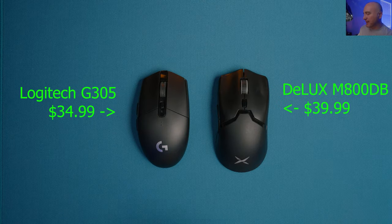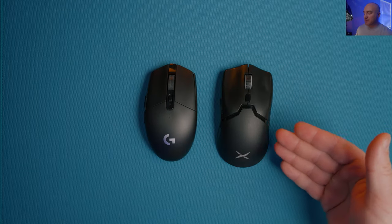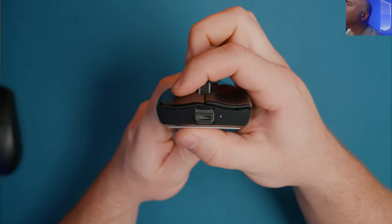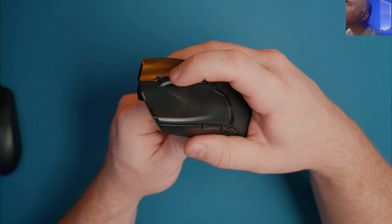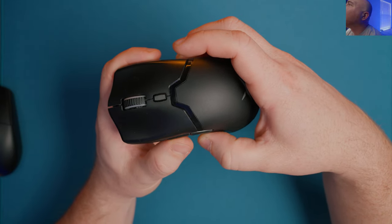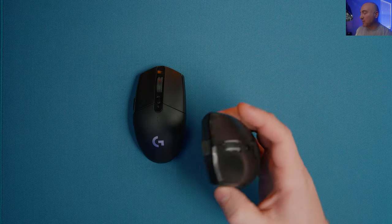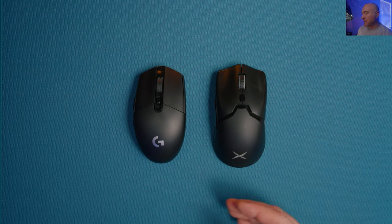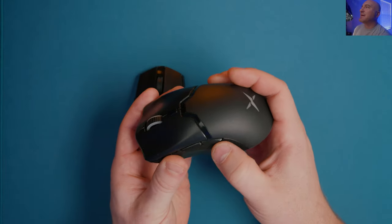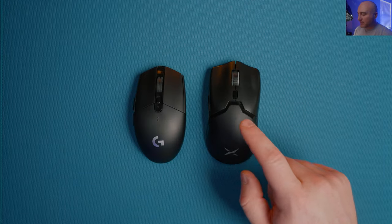The next contender is the Delux M800. This is the old school version with the 3335 sensor. The build quality is really impressive - I get almost no play on the buttons, the clicks feel great. There's a slight bit of pre-travel but not enough to hinder in any way. My only issue with my copy is the rear side button, which has a ton of pre-travel.